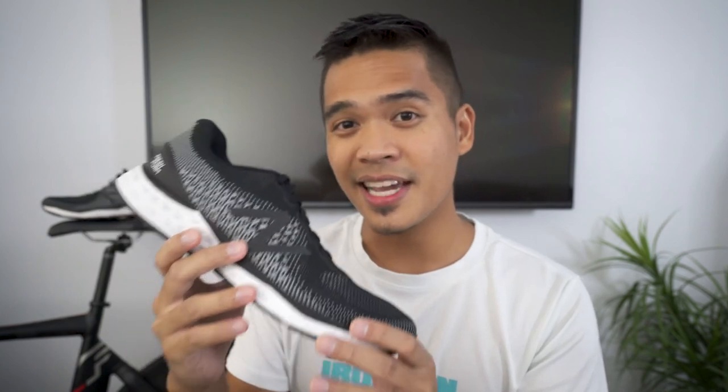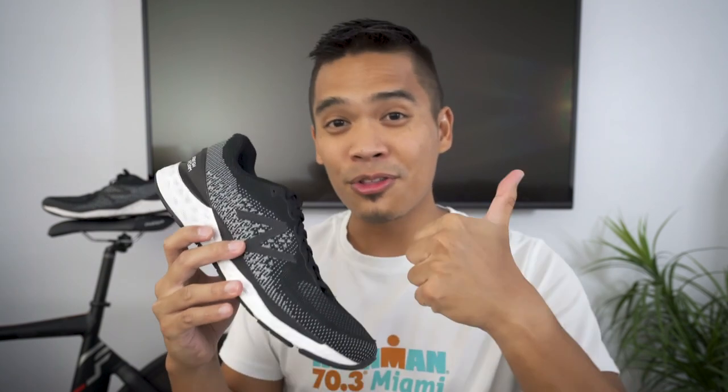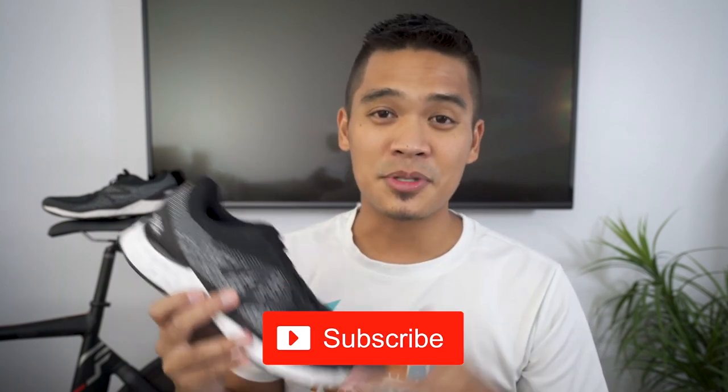That's all I had for the New Balance 880 V10. I really hope you enjoyed my first running shoe review. Comment down below what you think of this shoe — I'd really be interested to know your thoughts. If you liked this video, throw a thumbs up down there. Subscribe to my channel for more running shoe reviews like this. I'll see you in the next one. Peace.